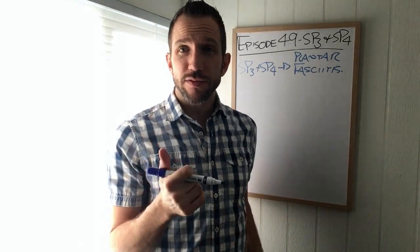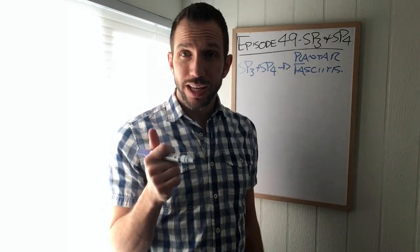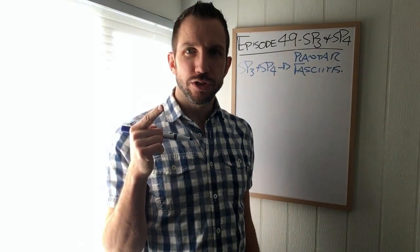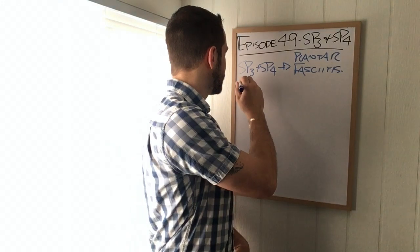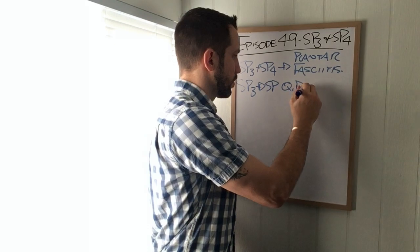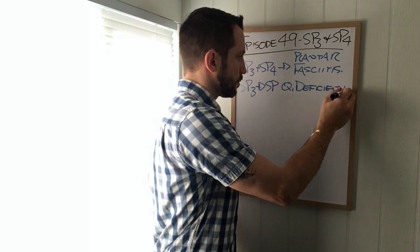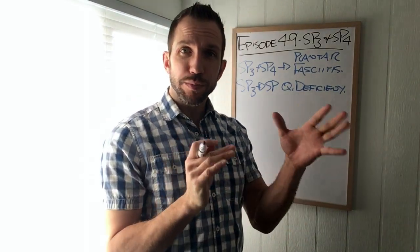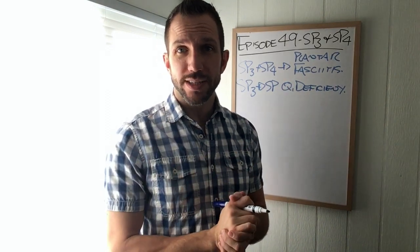We definitely have to mention Spleen Three and Spleen Four separately because they are amazing on their own. Spleen Three is the earth point on the earth channel, which means it's going to do tonification - so it's great for Spleen Qi deficiency. We can also mention Stomach 40 in the mix, because Spleen Three is a stream and source point and Stomach 40 is a connecting point.